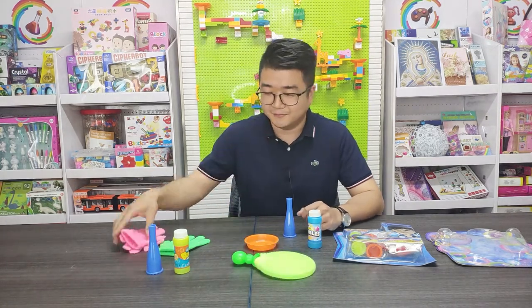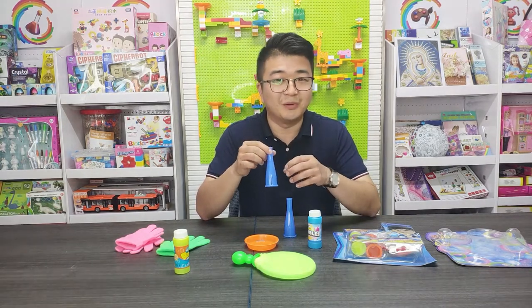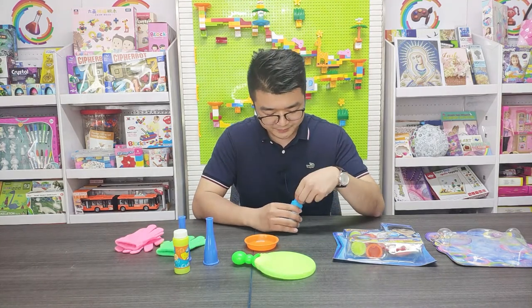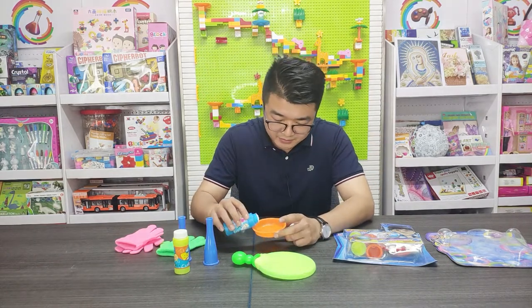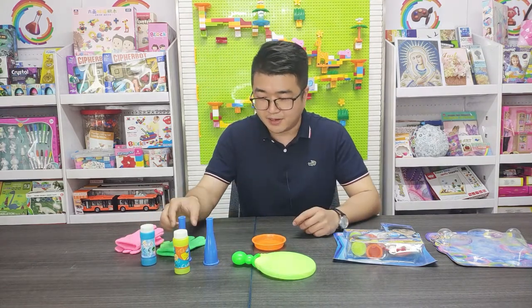They have some gloves and a tool for making the bubble. Now I just open the bubble water and put it into the container. First, I will try to make a bubble.